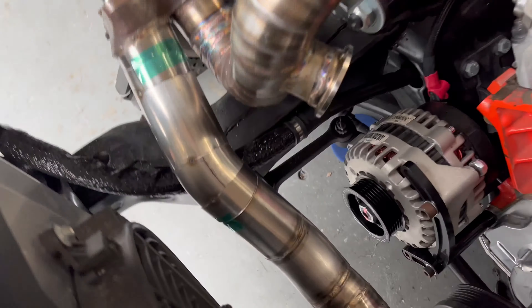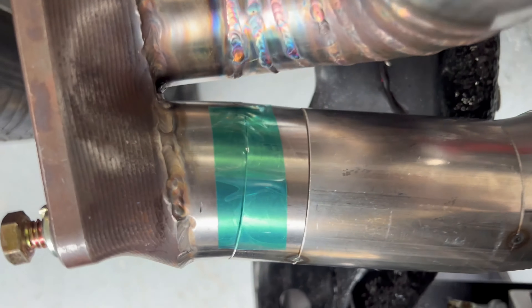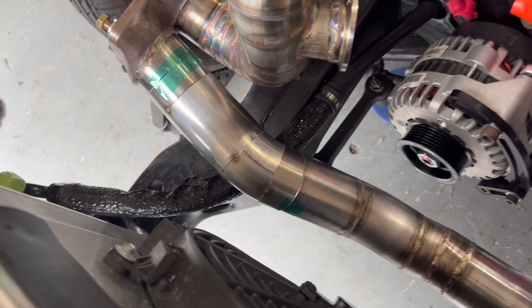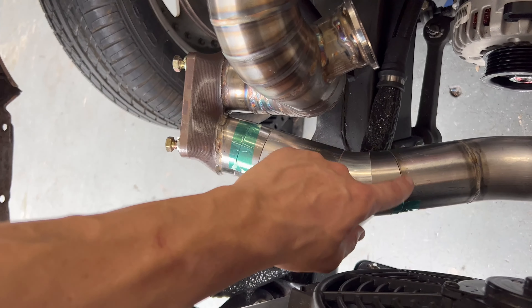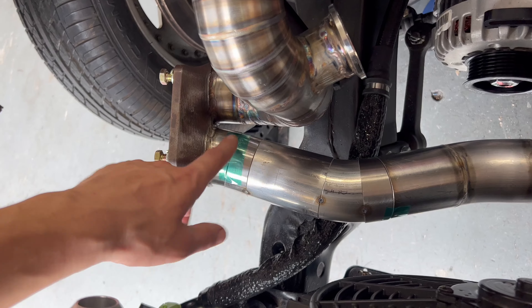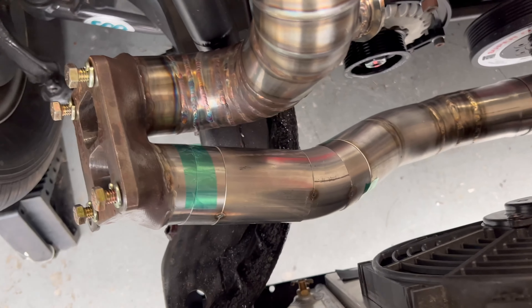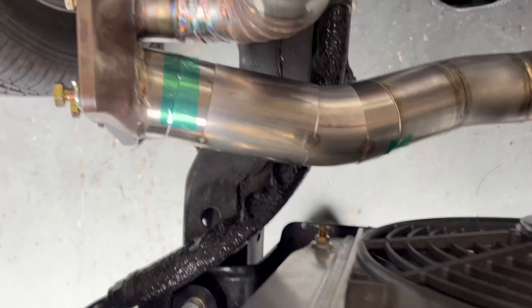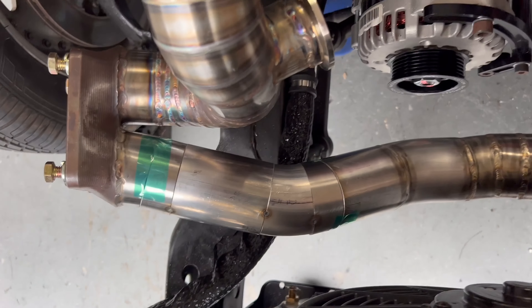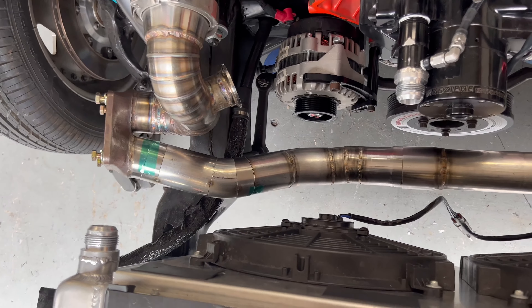We got the PrimeWeld all fired up and our new piece is tacked up — there she is. We got good gaps and good fitment on all the pieces, which is pretty nice. I'm going to tack it in the car. This bend is actually a little bit less of a radius, but either way it's going to clear with the new turbo position, and that will complete the hot side.